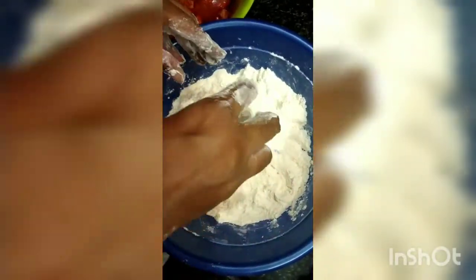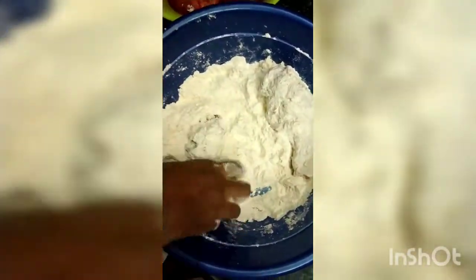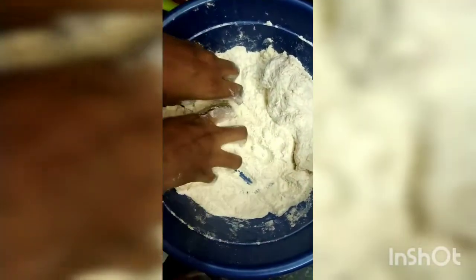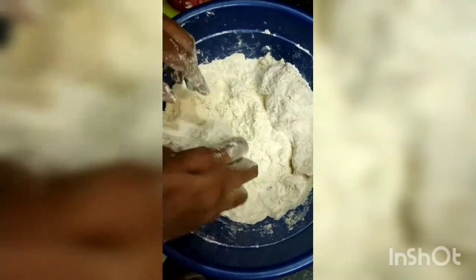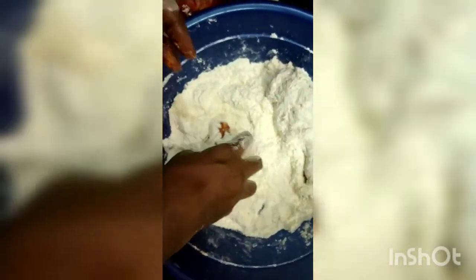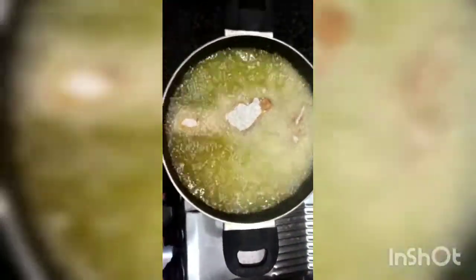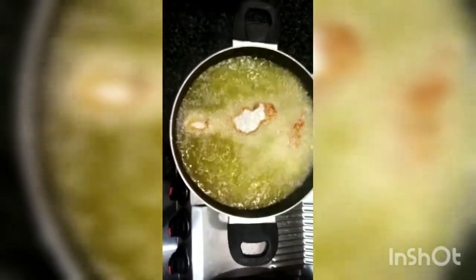We put it in a shape. This is a piece of paste. We put it in a piece of paste. Put it in a second coating. This is a shape of KFC. Put it in a piece of paste.